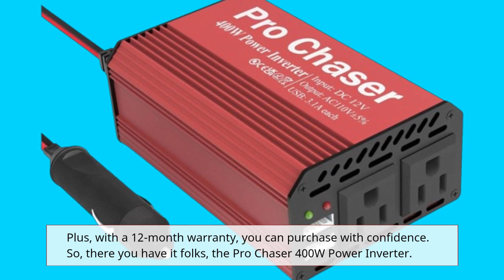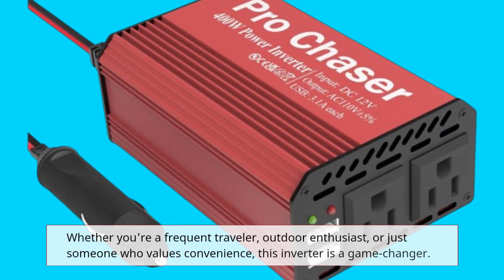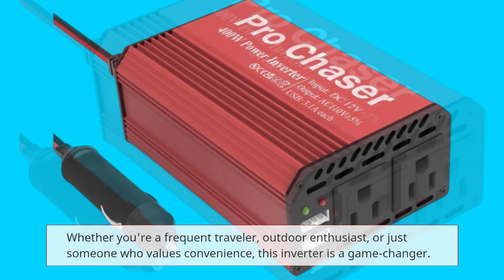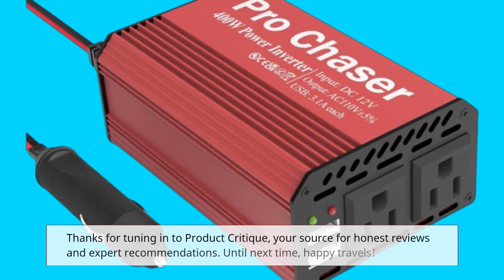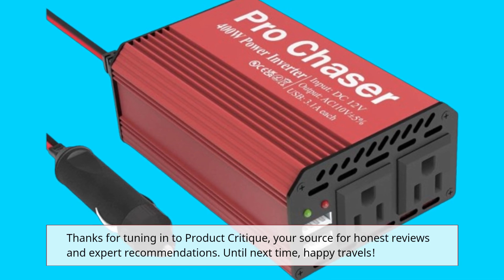So there you have it folks, the Pro Chaser 400W Power Inverter. Whether you're a frequent traveler, outdoor enthusiast, or just someone who values convenience, this inverter is a game-changer. Don't settle for subpar power solutions when you can have the best. Thanks for tuning in to Product Critique, your source for honest reviews and expert recommendations. Until next time, Happy Travels!